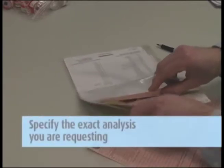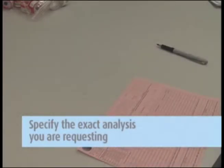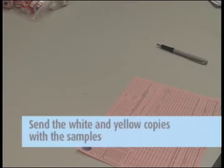It is important that you include all the information requested in order to ensure the turnaround time of your samples. To expedite service, follow the instructions on the bright green label included with your order, specifying the exact analysis you are requesting. Remove the pink copy and keep this for your records. Send the white and yellow copies in with the samples to the lab in the large ziploc bag.